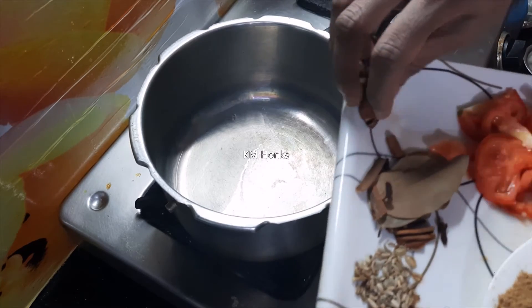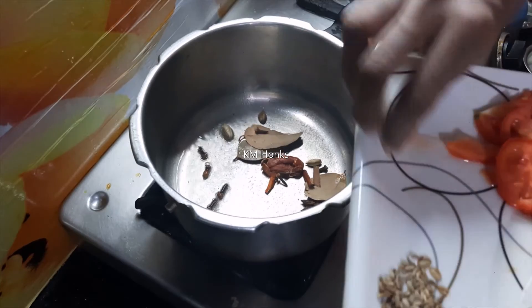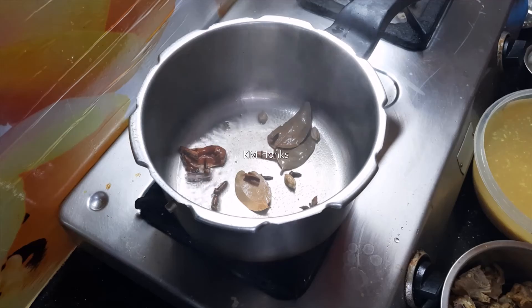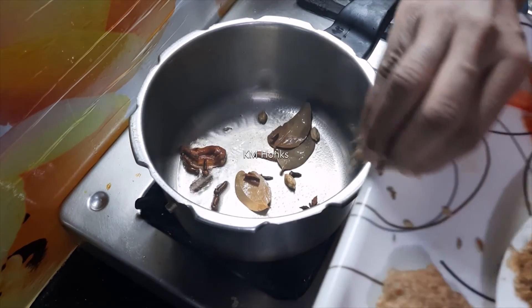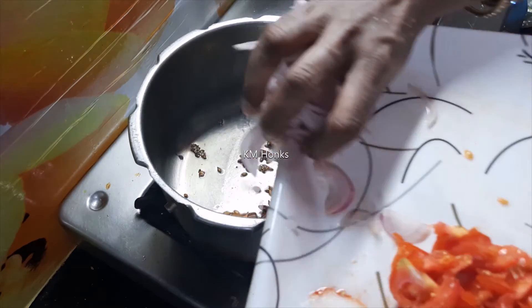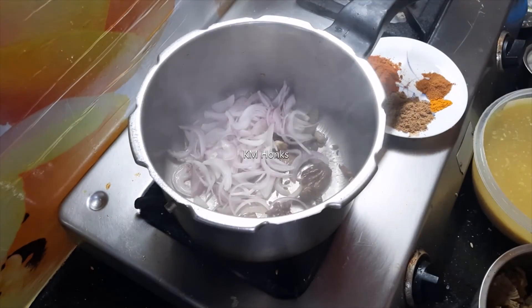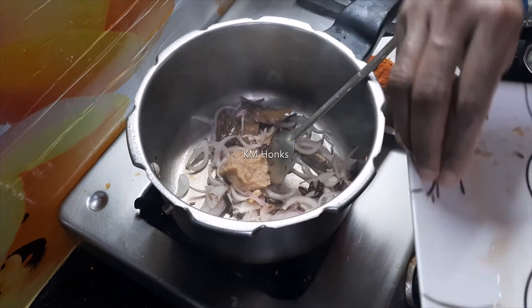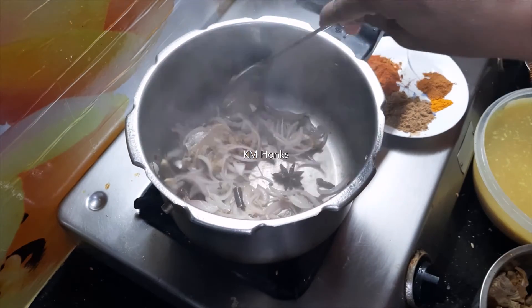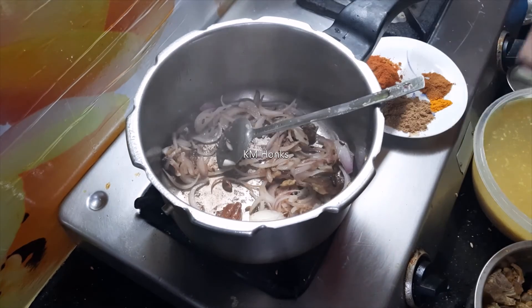Pour a little oil and heat it. Add the onion to the pan and fry the onion a little bit until soft.